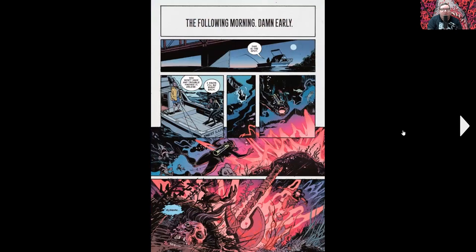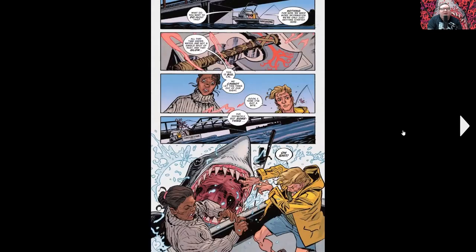So these people obviously know what they're looking for and aren't there for the reason they told the landlord. That night they go down to get the axe, and next to the axe there's a head that's still gurgling and talking. Then out of nowhere they get attacked by basically a Jaws-style shark. I'm going to stop there because I don't want to spoil everything, but this is a pretty fun issue.